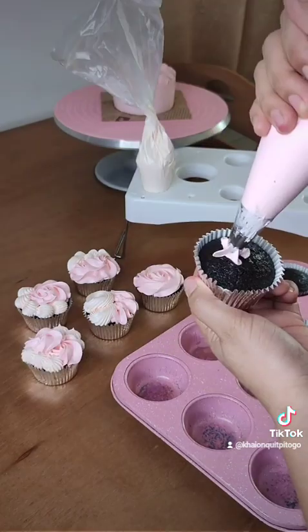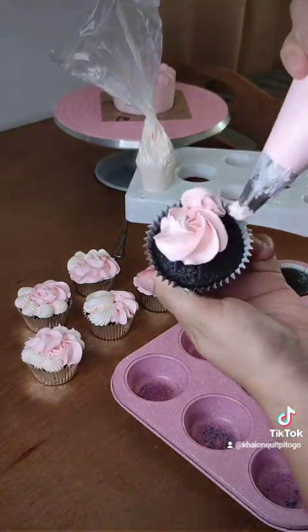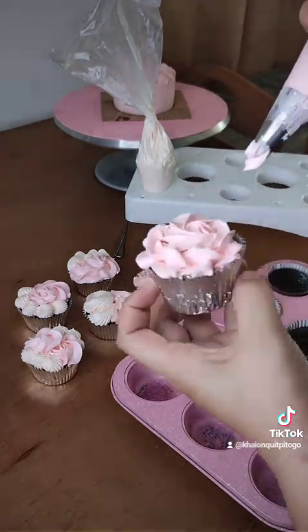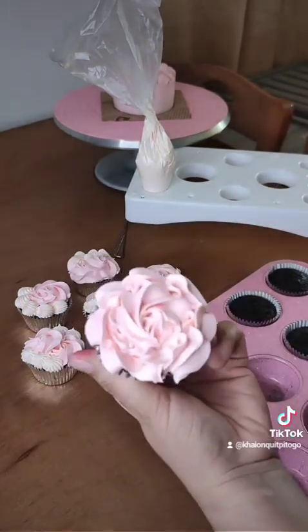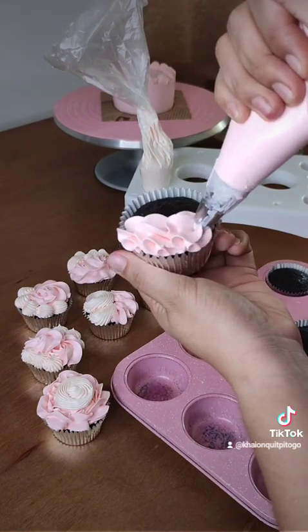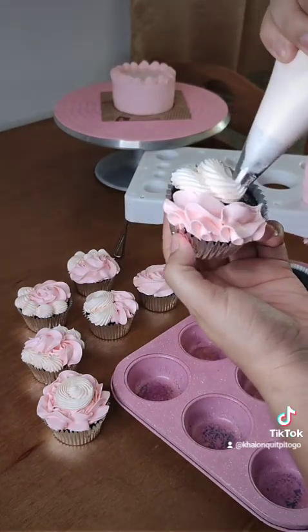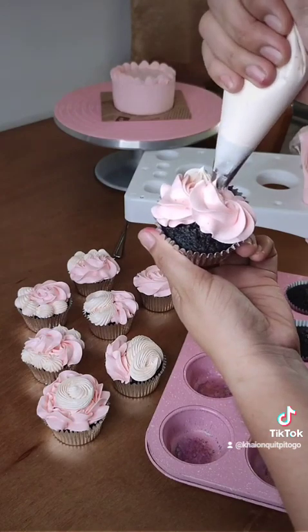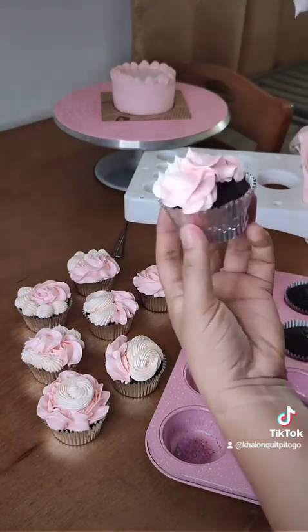Ang size ng bento cake ko dito ay 4x2. Tapos etong cupcakes, pipe-pipe lang ng flowers. Ang ginagamit kong tip dito ay 4B at 1M lang, sila lang dalawa. Then sa food color naman, gumamit lang ako ng rose pink na food color, super kunti lang. Kasi ang peg ng cake na to ay pretty pretty lang siya, super light lang ng colors niya, so ang pleasing niya sa eyes.